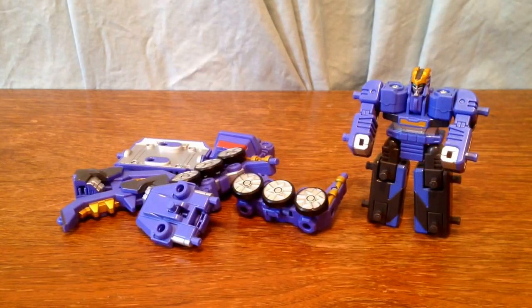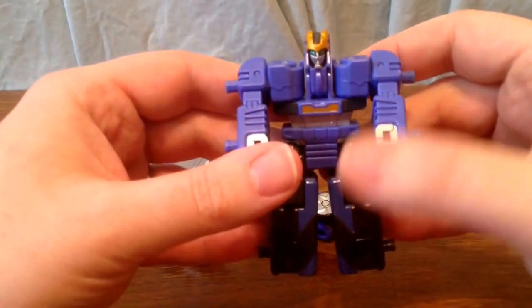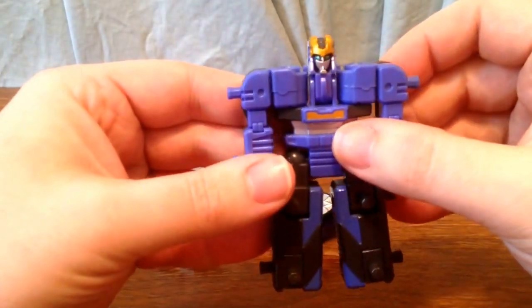Hello and welcome to LongsToys. I have another Machine Robo Mugenbine review for you. As promised, here is Junkstag. He's kind of a purple and gray. Here's the Mugenroid that you get with him. I really like his head detailing too.